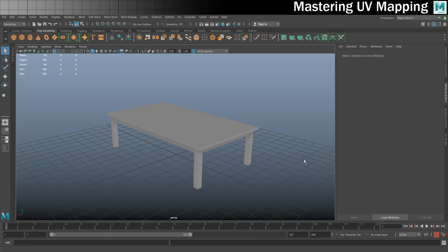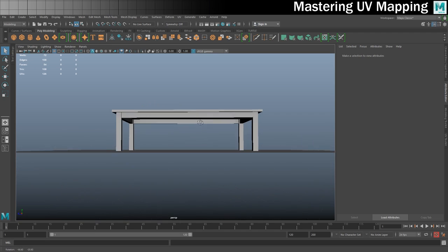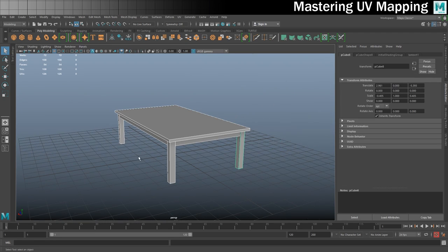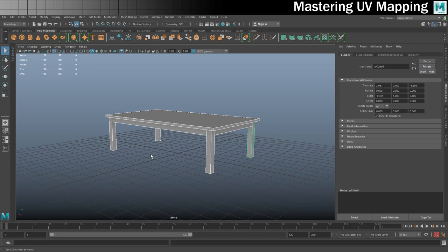As you can see, I've created this simple table — it's literally just a load of cubes, there's nothing to it. But if you want to follow this exercise along, you can download the whole project including the stuff for the previous exercise by using the link in the description below.